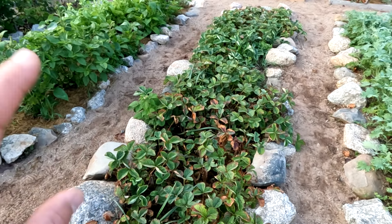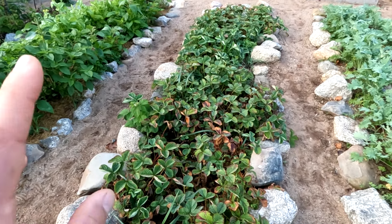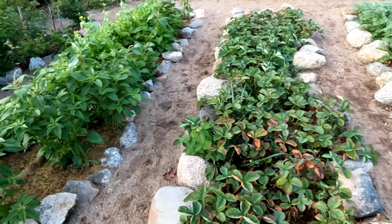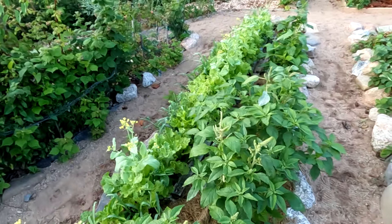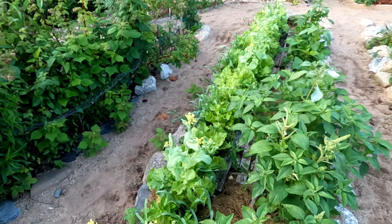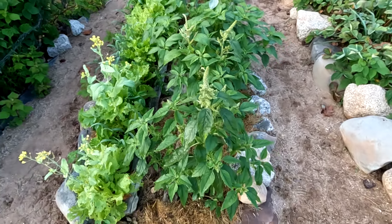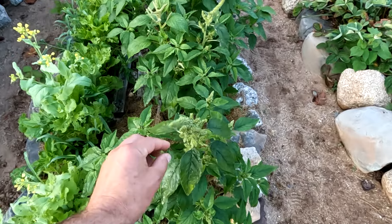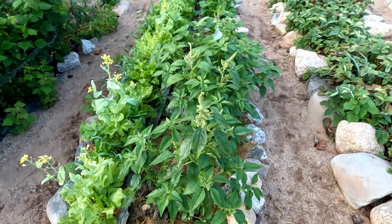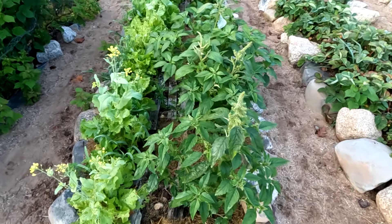Strawberries — I had a great year. They're all done producing now. I thought this was the last year for these particular strawberries, but they produced so well I'm going to give them another year. Over here I've got callaloo and mustard greens. Mustard greens are being eaten alive by pests, but they're big and healthy. The callaloo is completely pest-free, some are going to flower, and we've been eating it — great success with callaloo this year. It'll definitely be a regular fixture in my garden.